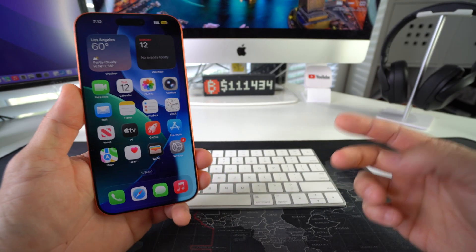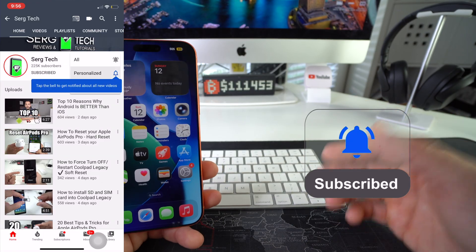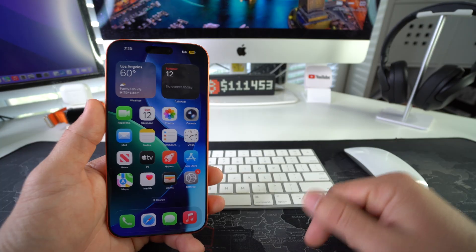Welcome back to the video, my name is Sergio and in this channel I make life-saving tech videos. So if you're new here, feel free to subscribe and hit the bell while you're down there. Alright, let's jump right in.